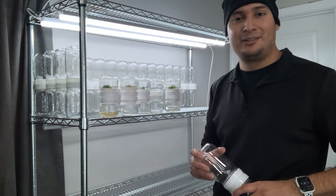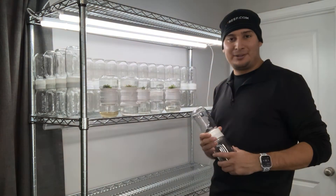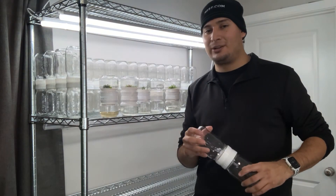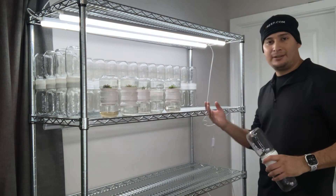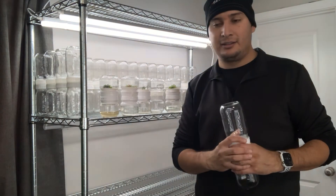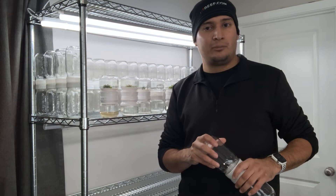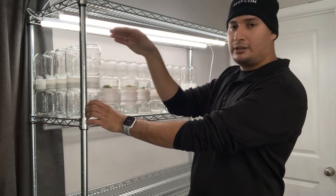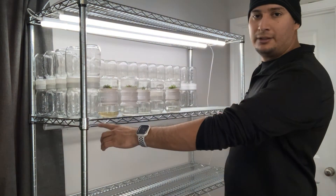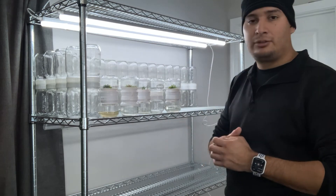I already have 3 biocouplers, which is 10% of what I want to do. Let me explain the layout: I can fit 15 biocouplers going across and 5 deep per shelf. My idea is not to have 300 different plants — instead, I want 15 different species of plants per shelf, with 5 of each species going deep.